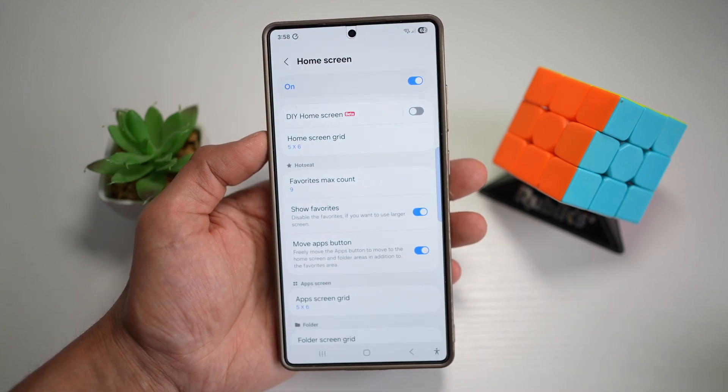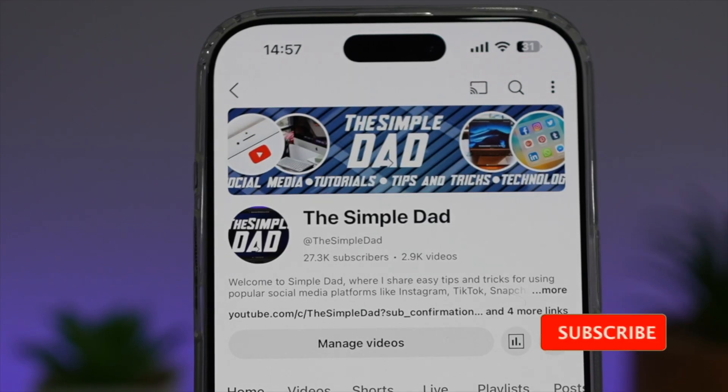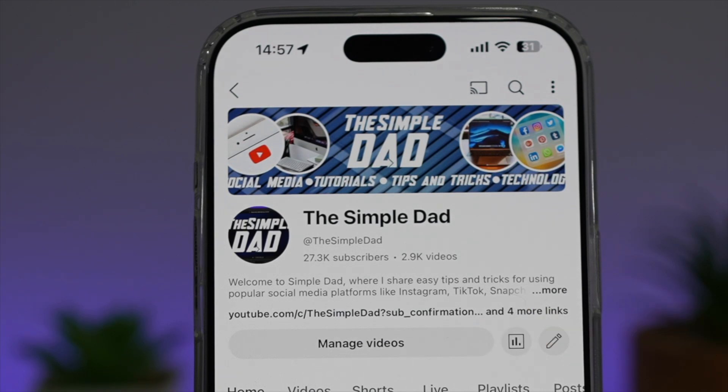So there you go, guys. That is how to hide the bottom dock on your Samsung S25 Ultra. If you're new on the channel and you want to find out more about your iPhone, your Android phone, or any other social media apps, then don't forget to subscribe to this channel to become a part of the SimpleDad community. Hit the like button if you find this video useful.